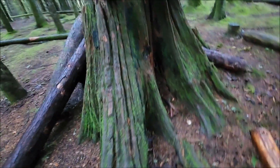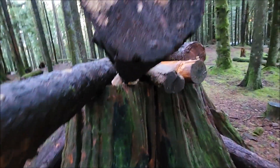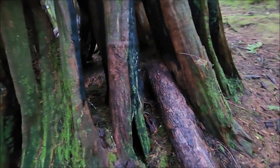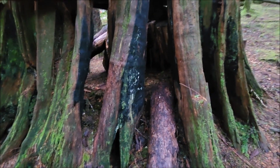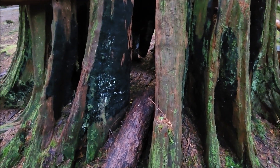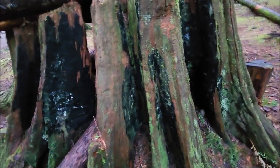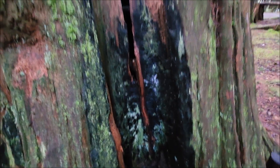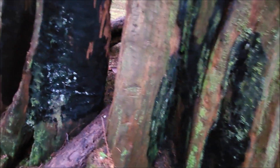Nice root system, and here's the other side. This side's kind of open, but that's okay. There's a pretty big log, well over ten feet across. And again, the fire from 1920 — here you can see evidence of the charcoal on it.